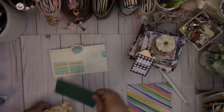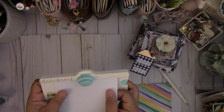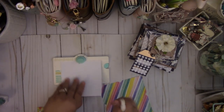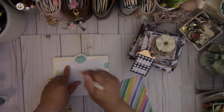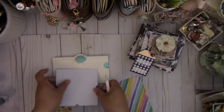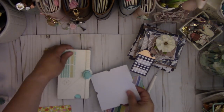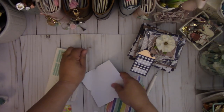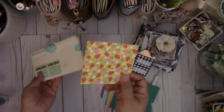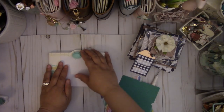The second one is 4⅞ by 4⅞, and you're going to score it at 2½. And then the last one, the small one which goes on top, is 4⅛ by 4⅛, and you're going to score it at 2 inches.